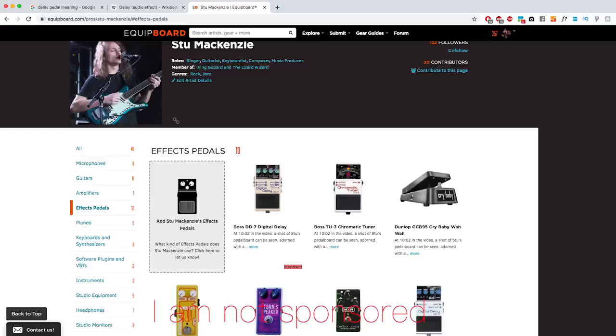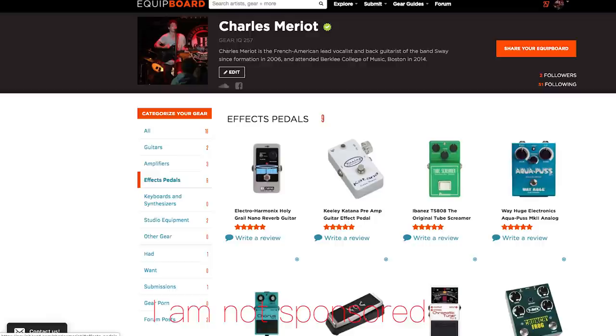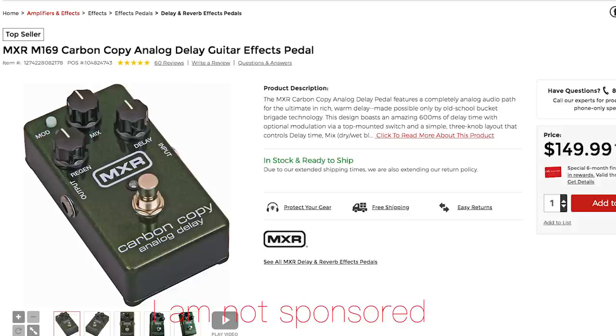If you are trying to recreate that, I would highly recommend going to Equipboard and checking out Stu McKenzie's pedal board. I happen to be on there as well if you want to give me a follow. My pedal is the Aquapuss Way Huge — I feel it's better for short delays than long delays. I do think I'll eventually change to something like the Carbon Copy, which is used by artists like Cayman Paula and has more versatility, or the Boss Digital Delay DD7 or DD8. These are the models that King Gizzard and the Lizard Wizard use, and I would recommend them. I've tried them myself — they're very good.